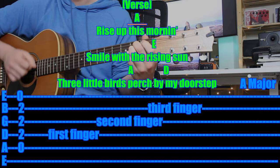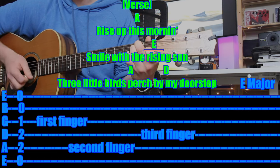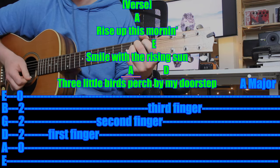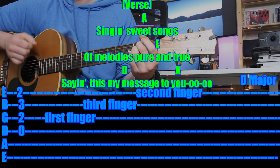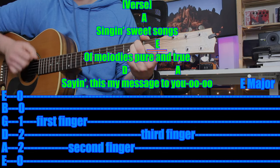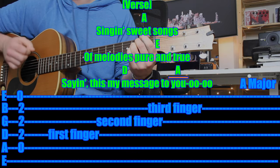"Rise up this morning, smile with the rising sun. Three little birds, get you by my doorstep. Singing sweet songs, sounds of pure and true. Saying this is my message to you." I know I'm not the best singer, but I have a lot of fun singing and playing and I hope you guys are enjoying this as well.